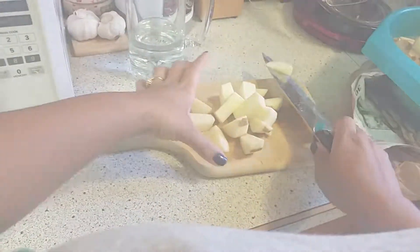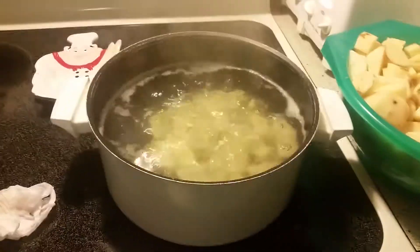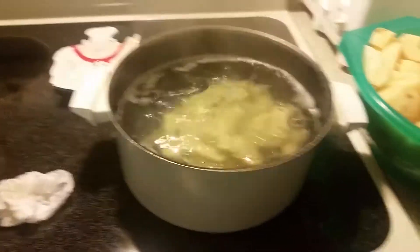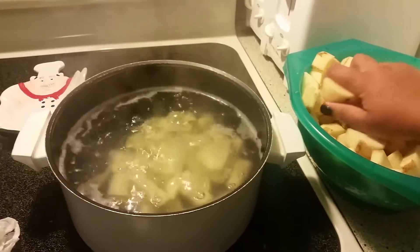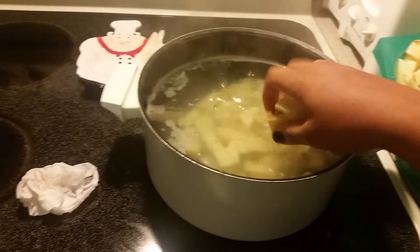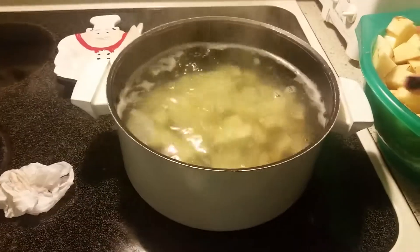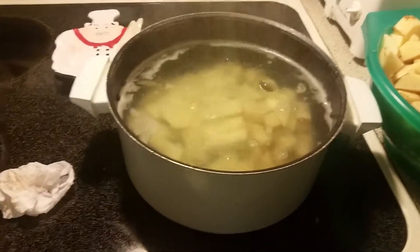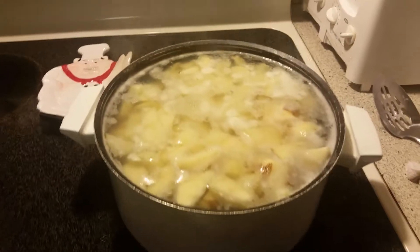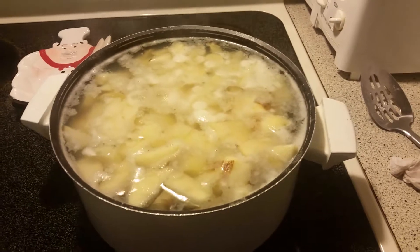I'm putting the potatoes into the boiling salted water. You want to put them in really easy because the water is boiling hot and it will burn you, so just kind of ease them in there. All 15 potatoes barely fit in the pot but they are boiling now.